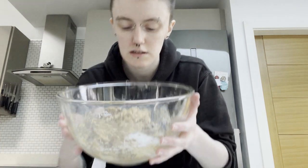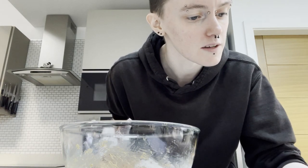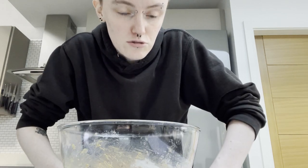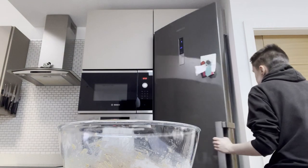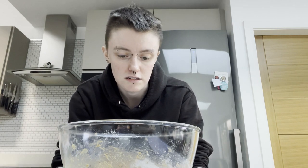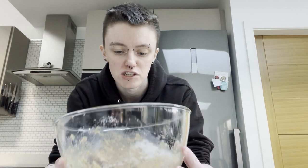That's all mixed — looking good. The next step is to refrigerate this for at least 30 minutes, presumably so they don't spread out too much. I'll see if there's room in the fridge for this giant bowl — there actually is, I'm shocked. I'll be back in 30 minutes; in the meantime I'm going to clean up, prep the baking trays, and get these in the oven.